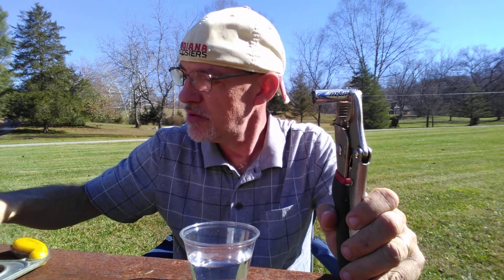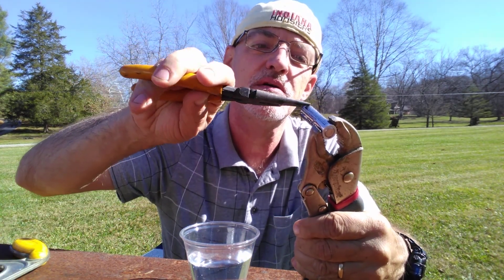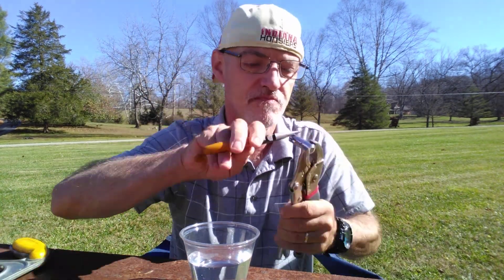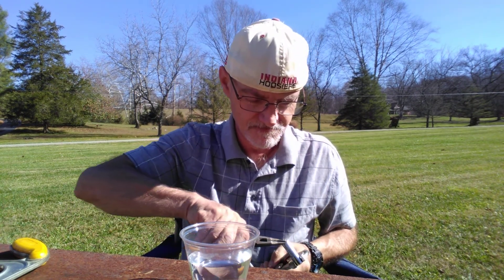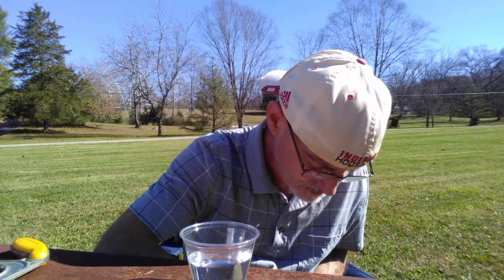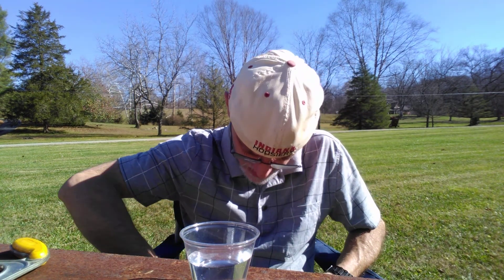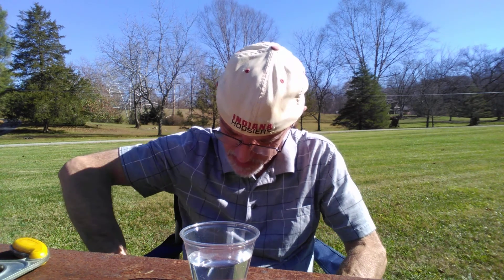So let me try to peel back — this is a little bit time-consuming at times — if I can just get a hold of a piece of the metal casing of the battery.